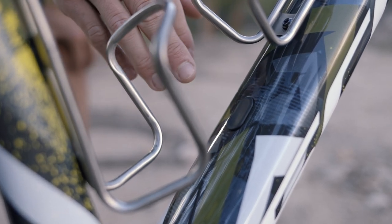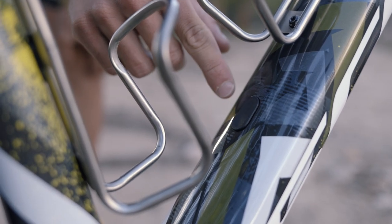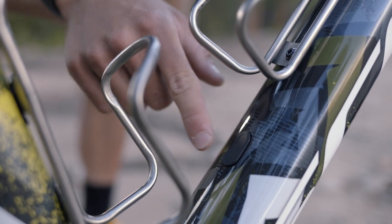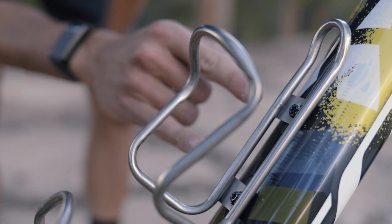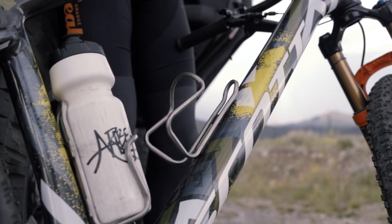Something really special about this frame are these clip-in water bottle hardware mounts. We can plug all of these or we can put mounts in there to mount cages. This just really lightens up the hardware in the frame.